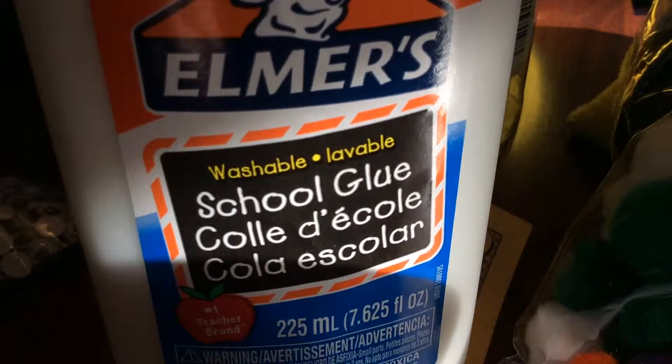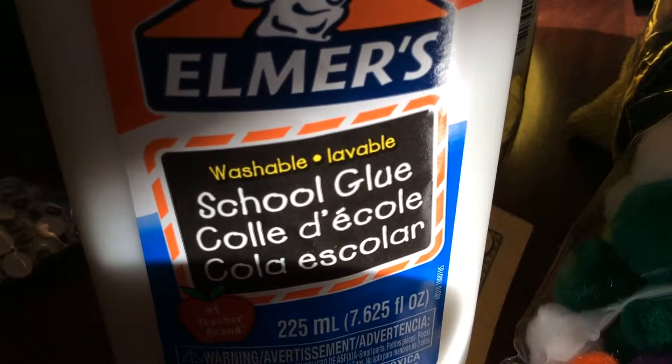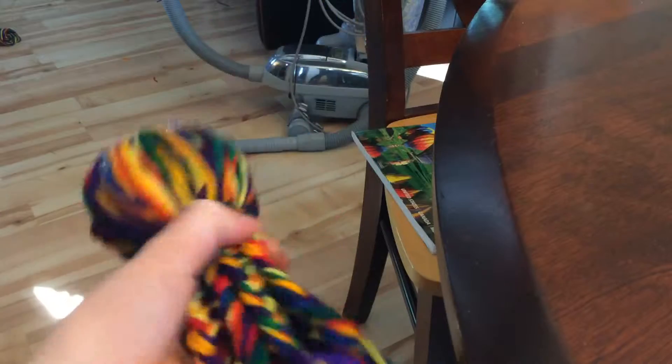Hey guys, it's me, Signature Cloverkins here, and I'll be showing you how to make DIY yarn octopus. I got this idea from So Craftastic, so shout out to her for giving me this idea, thank you.